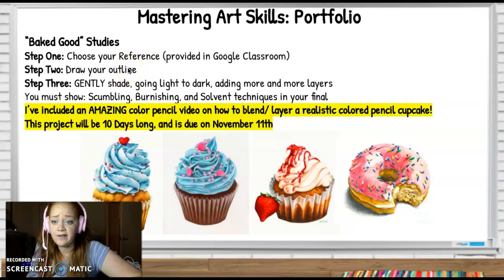You're going to choose your reference first. Step two, you're going to gently draw your outline. Step three, gently shade. Ogres have layers, onions have layers, color pencils have layers. Color pencils are all about building, building, building. If the color pencil was a cake, it would be like a fourteen thousand layer wedding cake.